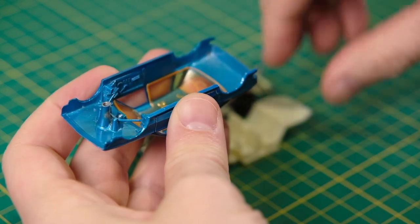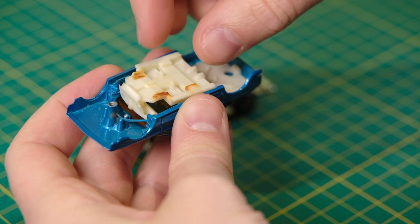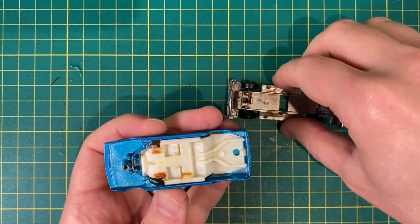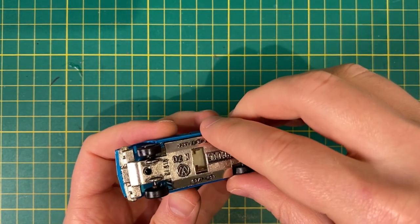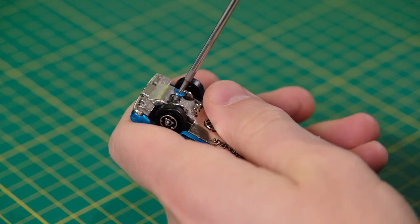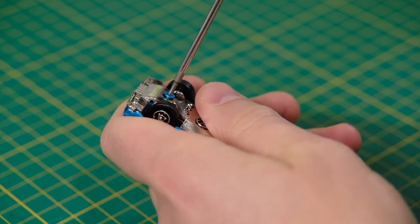We've whizzed through the restoration and we're already nearly completely rebuilt. All that's left is the polished base that is hooked on at the rear via the bumper, while the front end is held together with a rivet now replaced by a screw.